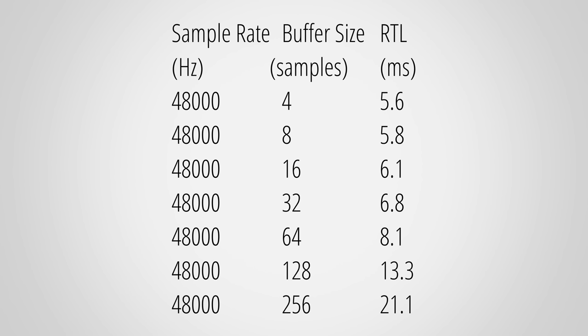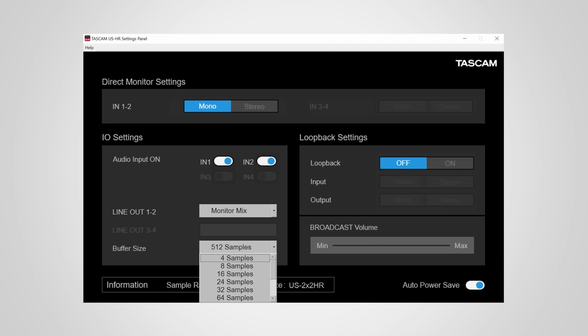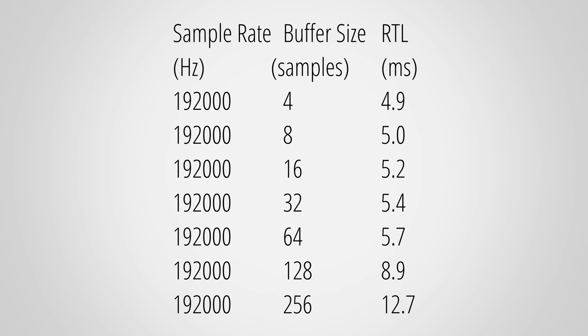The roundtrip latency should be as low as possible to avoid perceived delay when using virtual instruments or amp sims. The 2X2HR's buffer size can be set as low as 4 samples, but even with such a low buffer size the roundtrip latency is still a bit higher than what I typically see from other interfaces. With a sample rate of 192 kHz the RTLs get even lower, but they are still a bit on the higher side. That said, I would still call this an acceptable performance.